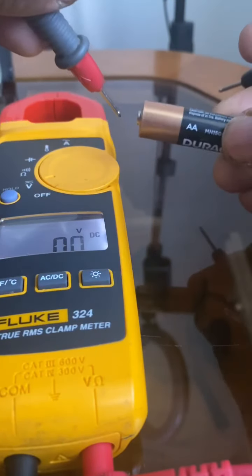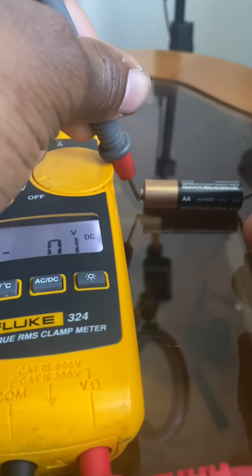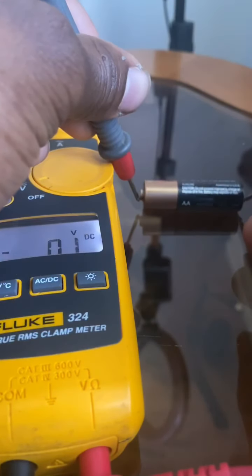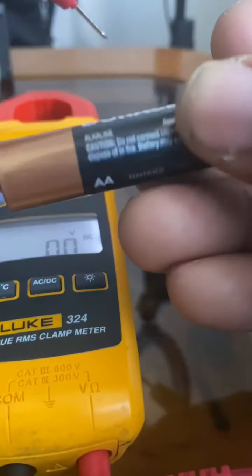Now let's test this last battery — same procedure. I'm getting 0.1 volts, negative 0.1 volts. That is not good, so this battery is useless. That's it for the battery section.